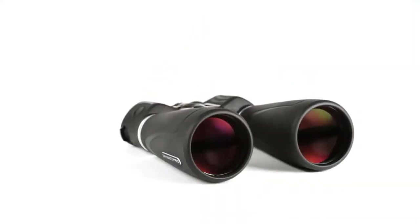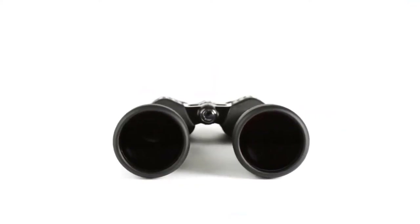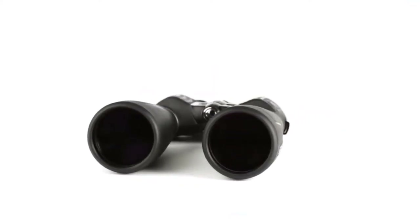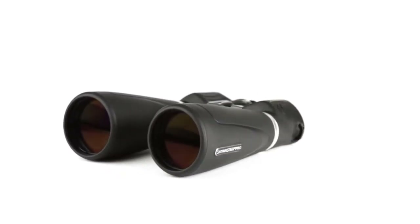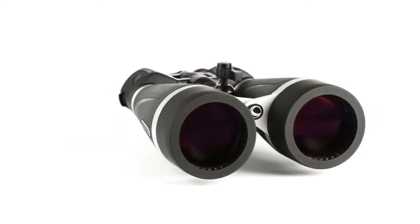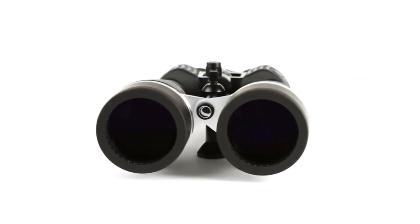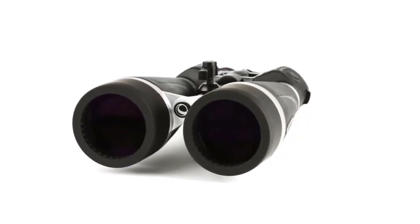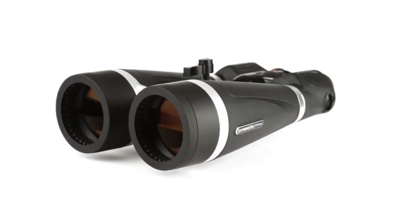The SkyMaster Pro uses superior optics, coatings, internal parts, and housing materials, making it the ultimate large aperture binocular in its price range. With massive 70 and 80 millimeter objective lenses for maximum light gathering, BAK4 prisms, and fully multi-coated optics utilizing Celestron's proprietary XLT coating technology, the low light and nighttime views through a SkyMaster Pro are second to none.